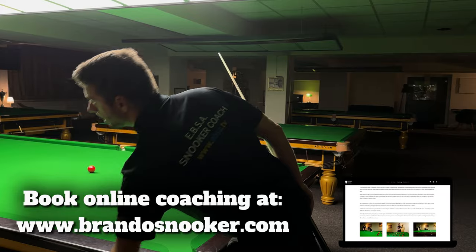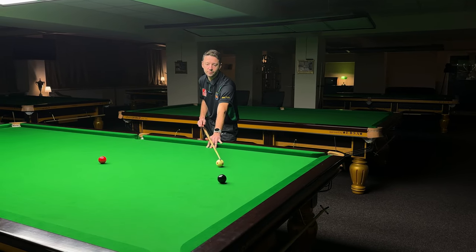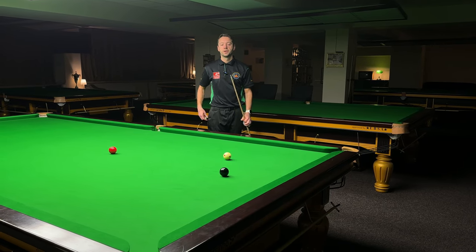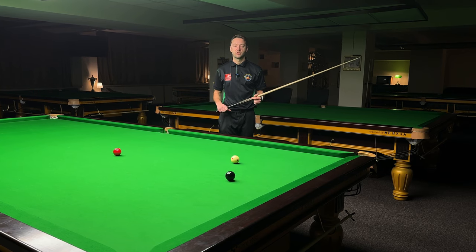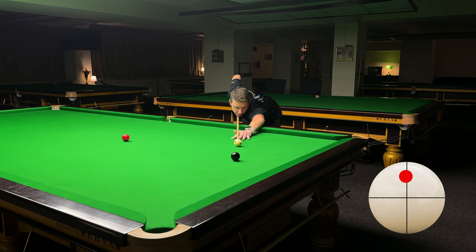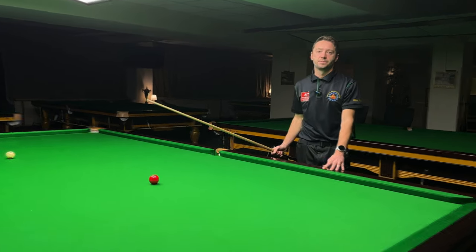The last shot I'm going to show you is the three-quarter ball topspin with lots of power. This shot is very interesting because the cue ball is going to hit the cushion and then arc — it's going to make that banana shot. You don't use side on this one because it's lots of power. Go for the middle of the white, or just a millimeter left to insure yourself. Even if you hit the right-hand part of the cue ball slightly, it's not a problem at this pace — but we're talking millimeters. Middle of the white, lots of power, and you can see how the cue ball hits the cushion, arcs, and goes there.